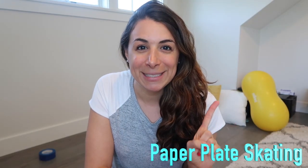Hey friends, welcome back! I am Laura and this is the Sensory Seeds channel. Today I'm going to show you some exercises we can do with paper plates. First up: paper plate skating.